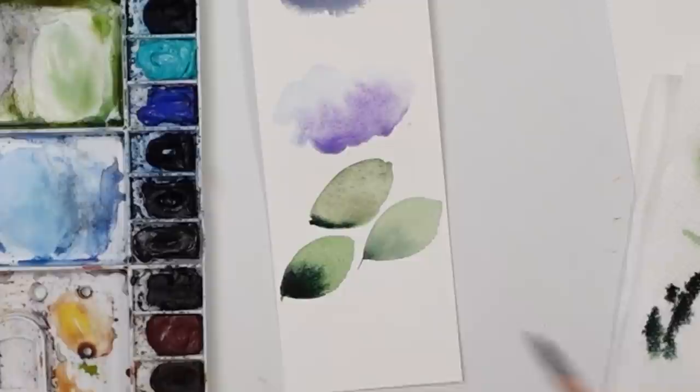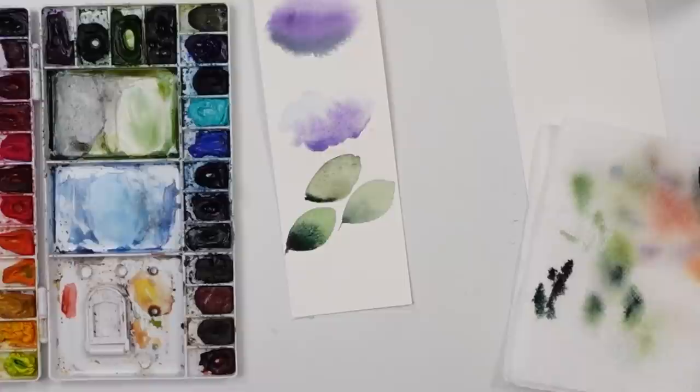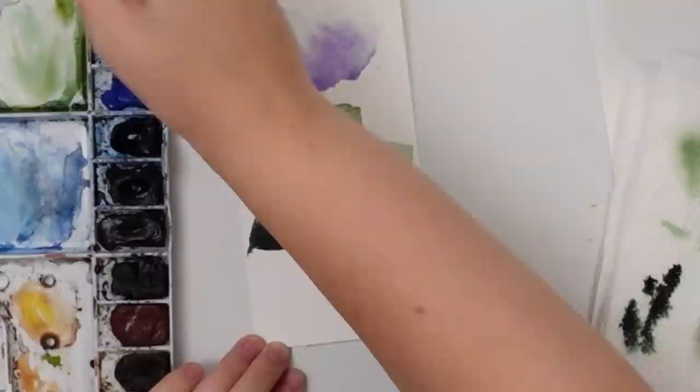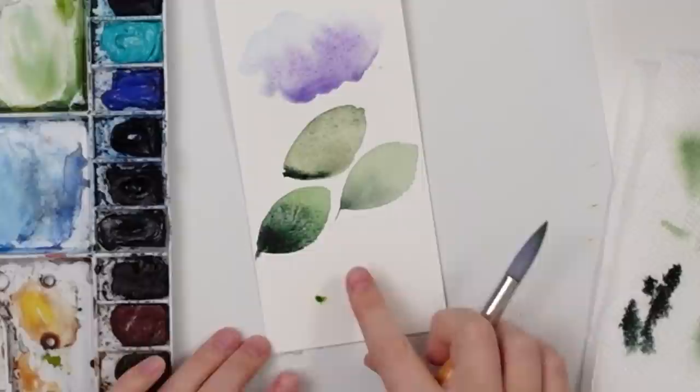The last reason is not having enough water. This often happens when you start painting with a dry brush. Dipping your brush once into water is not going to be enough. You really want to soak up those bristles — dip once, go into your color, try to do the wet-on-wet, and it's not going anywhere because there's not enough water. You really want to soak your brush before you start painting.